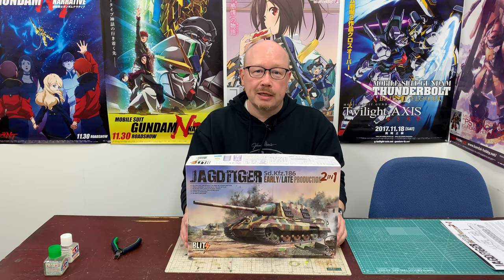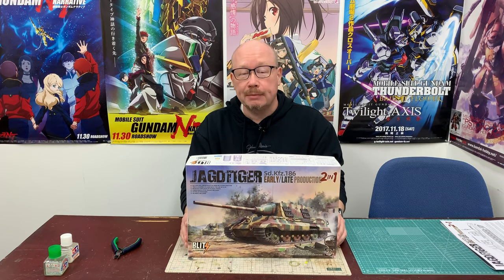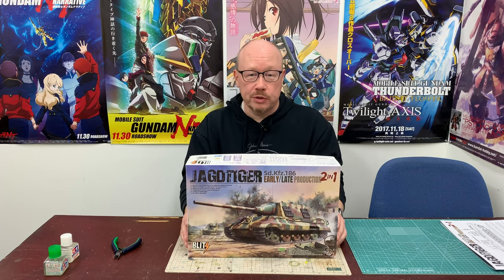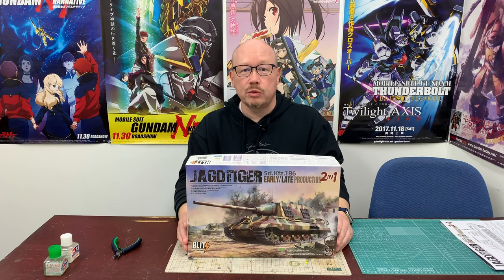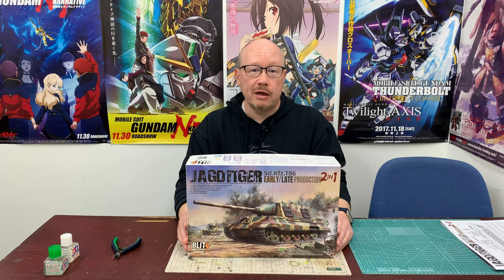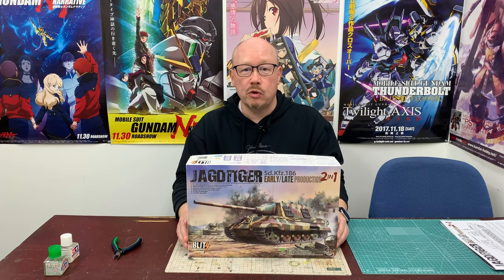As planet Earth struggles with the coronavirus, it's great to see that some people have chosen to spend some of their social distancing or quarantine time with us here at Boss Builds. That's very encouraging, and it gives me a sense of community with everybody out there as we all try to stay safe, stay healthy, and get through this thing as best we can. Building a plastic model is a great way to spend time at home — always has been.